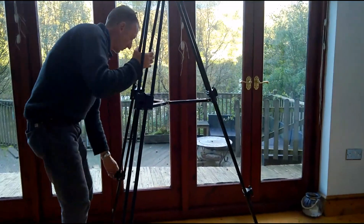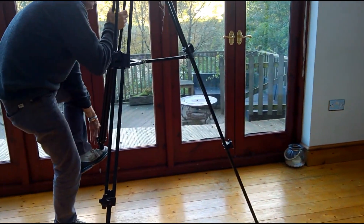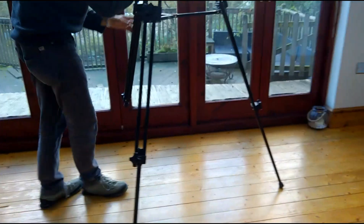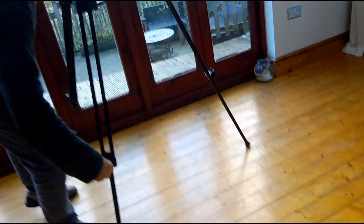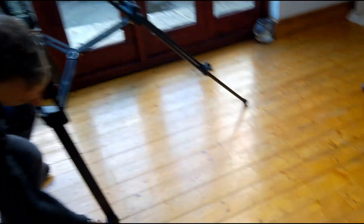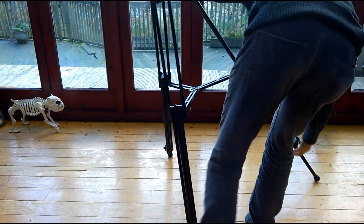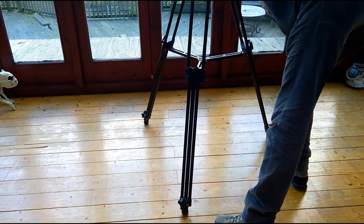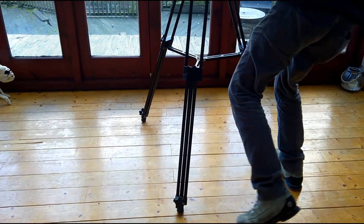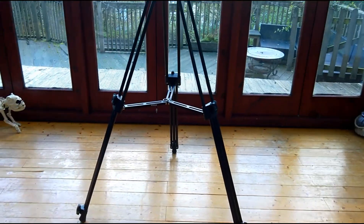When I bring it down and start using it, I want to show you just how steady it is. It's a very very sturdy tripod, but when you're actually manipulating the head it is extremely steady. For panoramic shots it's absolutely ideal — they call it fluid motion. Let me put the camera on it and I'll show you what I mean.